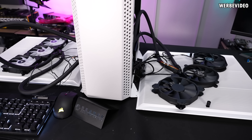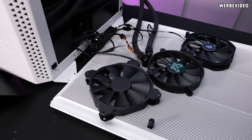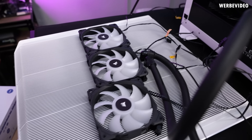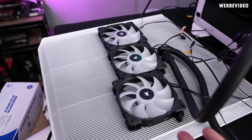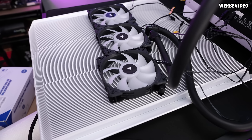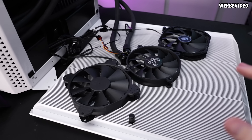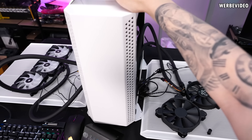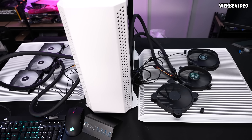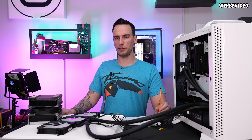The last thing to investigate is what happens with a sufficient amount of airflow directly across the radiator itself. I mounted three 140mm fans on the right side and three 120mm fans on the left side, positioned right in the center. That gives us more airflow than would ever be possible with this case design, and should tell us definitively whether the surface area and material choice could work in theory.